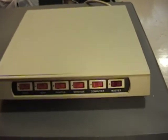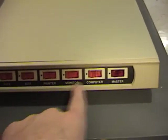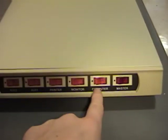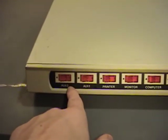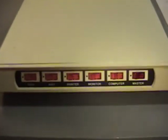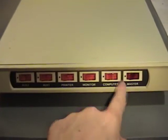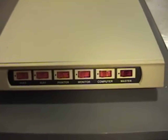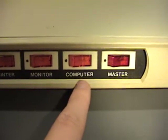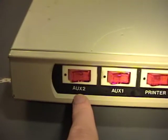The reason for that is because it's got six different switches. One is a master switch that controls power to everything, and then these five switches individually switch the outlets. There are five outlets on the back to plug in five different components, with a switch to turn every outlet on and off. They're actually labeled here for the suggested things you can plug into them: computer, monitor, printer, auxiliary one, and auxiliary two.